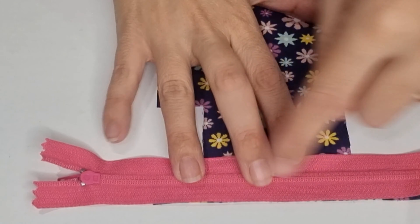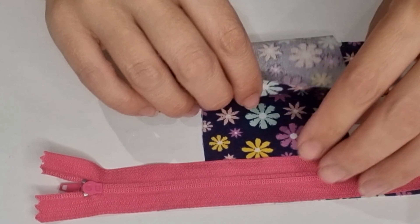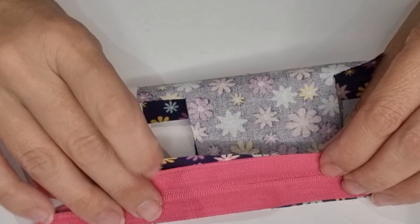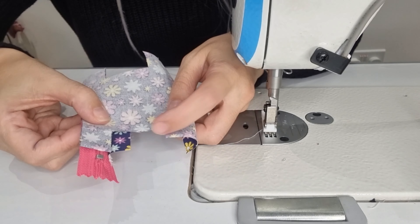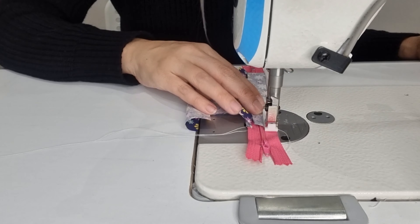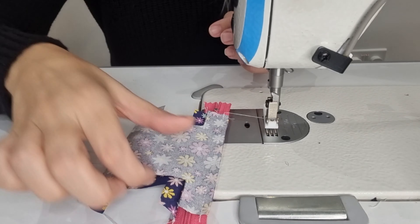For the poop bag we are going to need two pieces of fabric — one of main fabric and one of lining fabric — each measuring 18 centimeters by 14 centimeters, a zipper measuring 20 centimeters, and a piece of fabric measuring 16 centimeters by 5 centimeters.